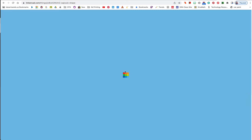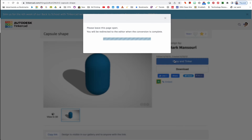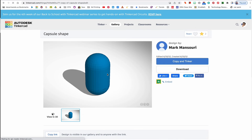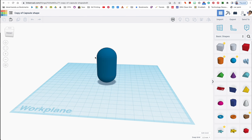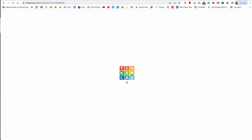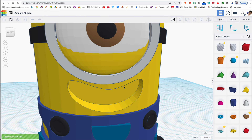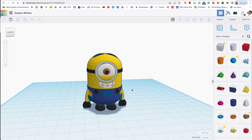If you already have Tinkercad open, it will open under your account, so make sure you have it open before you start. It's going to take me to a screen and the capsule will appear right in the middle. For the sake of speed, I'm going to copy this and open my previous Parle Minion project, then paste the capsule right there.